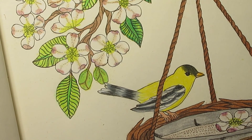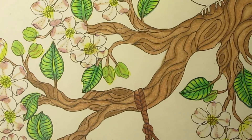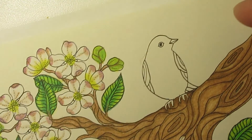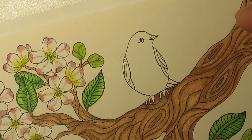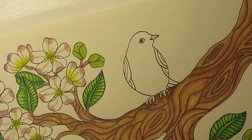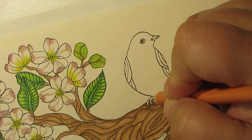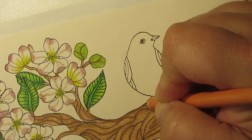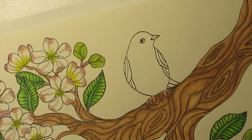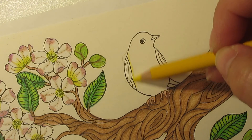Alright, now we're gonna color the one up on the branch. Let's see — belly view. The belly is yellow with a little bit of white mixed in. Of course the feet are still peach. Alright, let's give it a coating of yellow.